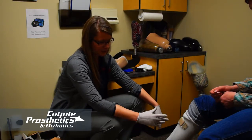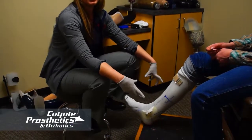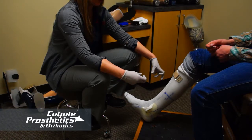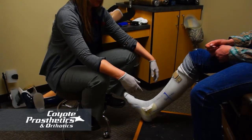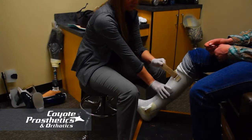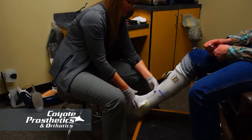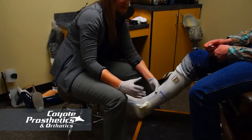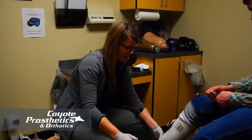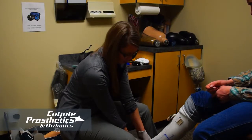As far as cleaning the device, this one is plastic so you can wipe it down with a damp cloth and maybe use a mild soap, but make sure you don't get a lot of soapy residue buildup. For this specific type, you put it on your foot and then put your shoe on. Some braces you can put into the shoe first and then put your foot in, so follow the specific instructions provided for your device.